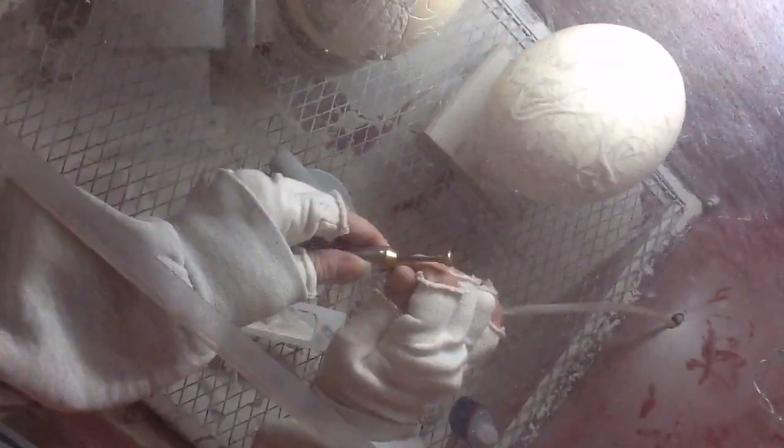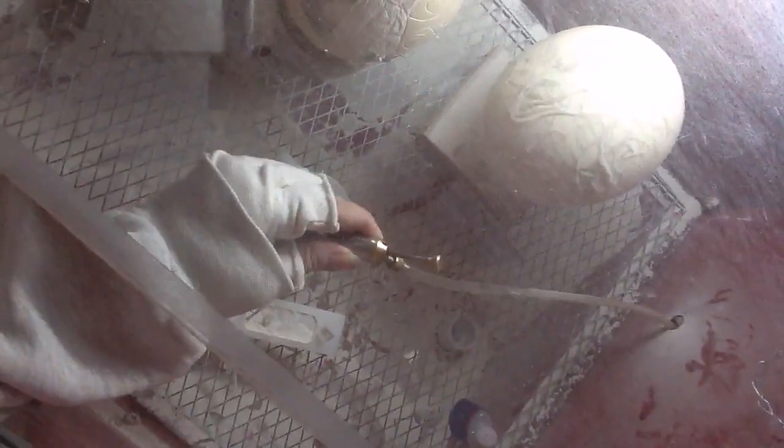Starting off here, you have to make sure you have oil in your drill, because if you don't have oil in it, it's going to dry up on you and not work right. So you put three drops in and connect it back up. I'm not going to run the dust collector while I'm showing this.